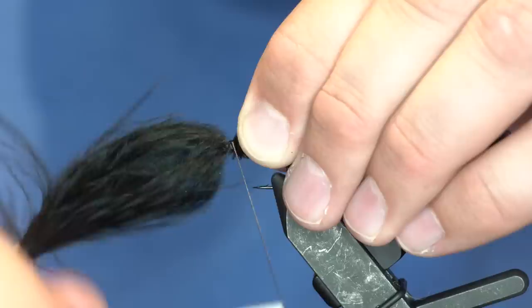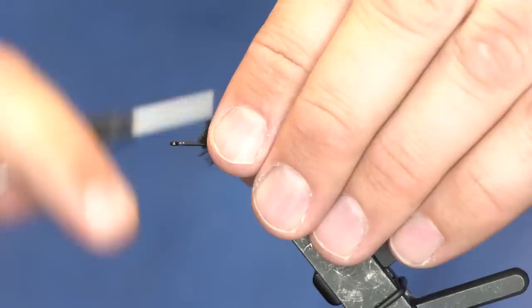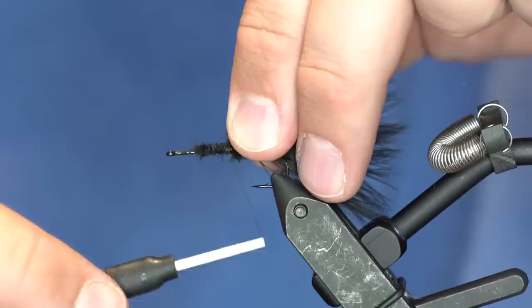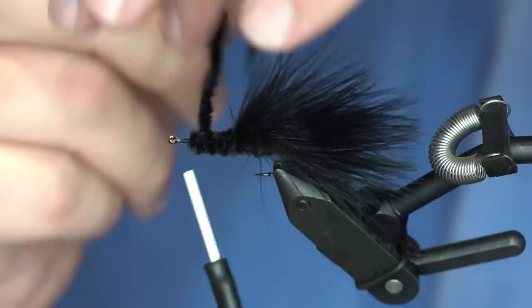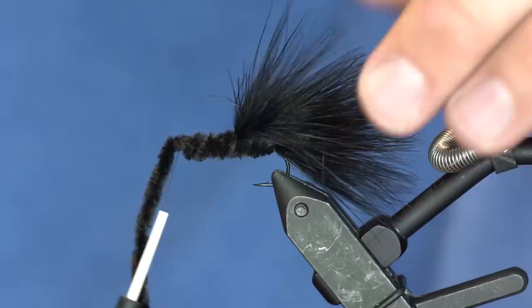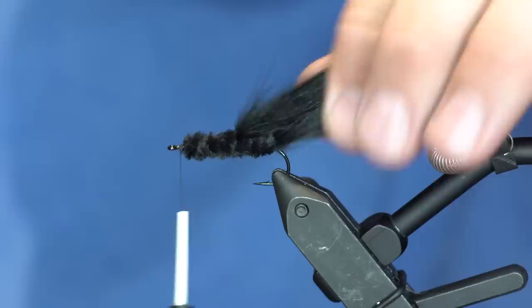I'm going to take another full marabou plume and put that in right in the middle, add more chenille, and then take it all the way to the front and do the same thing. As you can see, the chenille wanted to start tapering down, so if you just wrap it over the top of itself it will puff back up. Usually this fly is done with ice dub but I wanted no flash - I wanted maximum movement, so marabou is my material of choice.